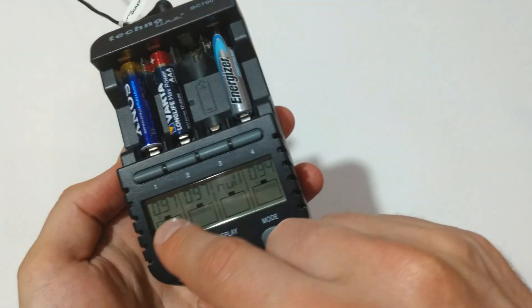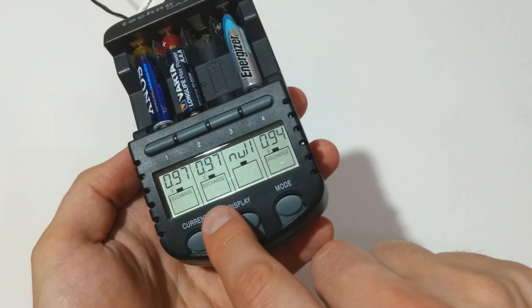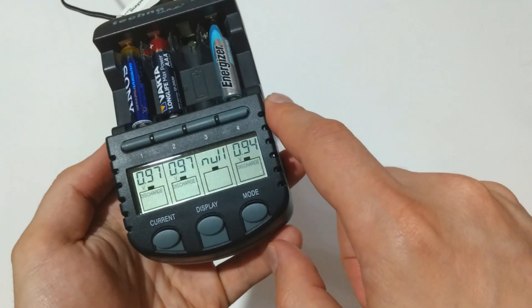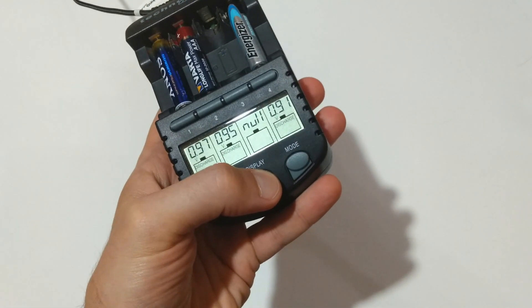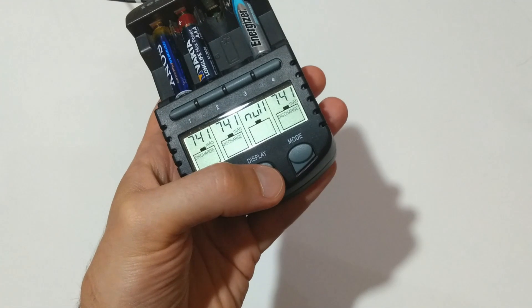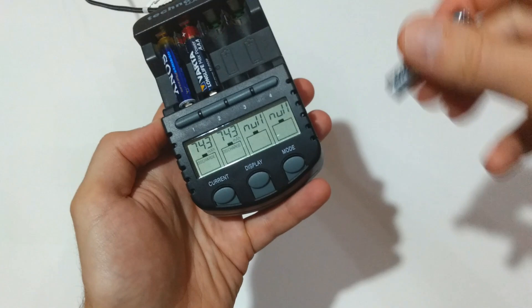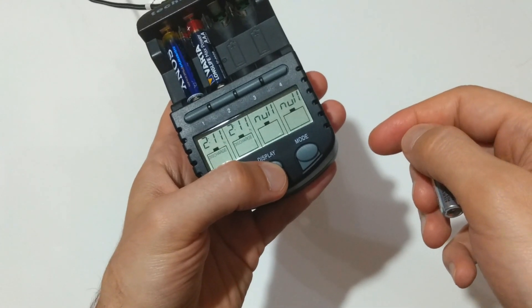The Sony Stamina Platinum and the Varta Longlife Max Power are running equal, and in third position is the Energizer Max Plus — 743 milliamp-hours after 2 hours and 11 minutes.